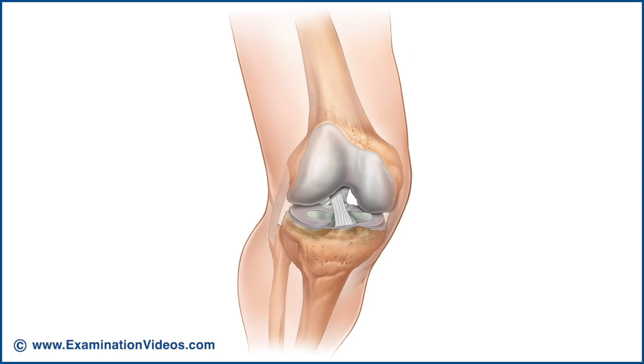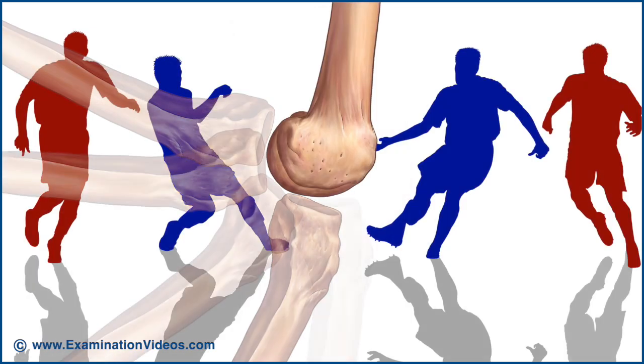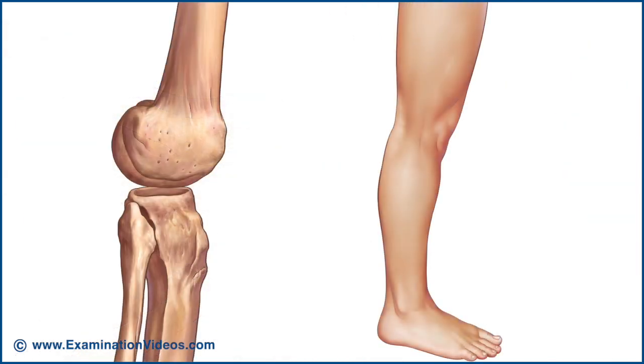It's one of the most complex joints in the body. It combines a large range of motion with great stability. It's most stable in its closed pack position of full extension.